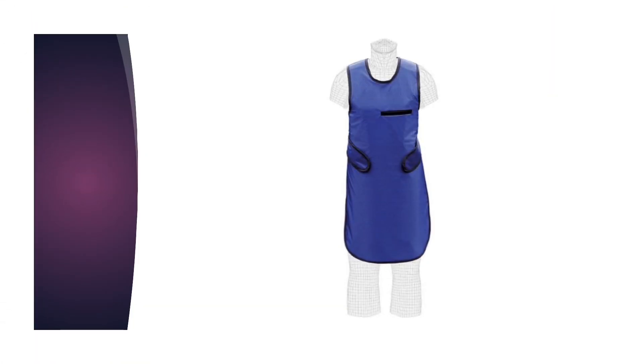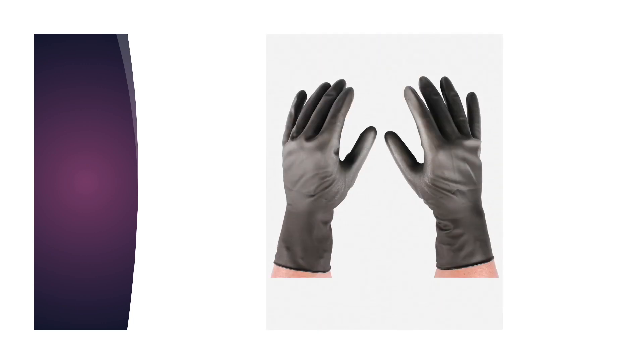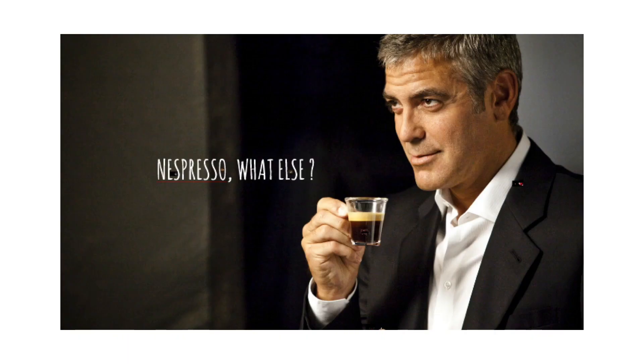Currently, lead apron, thyroid protector, lead gloves, and glasses are practical devices. What else?